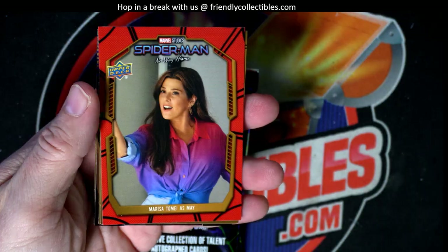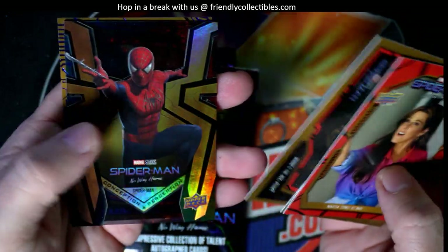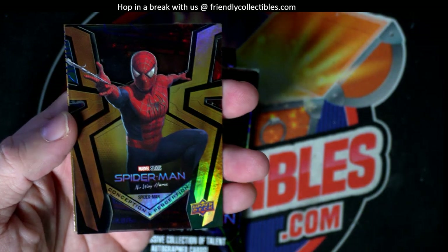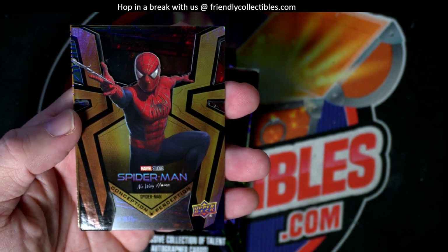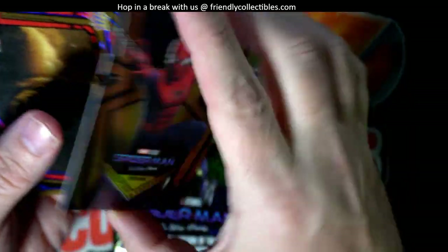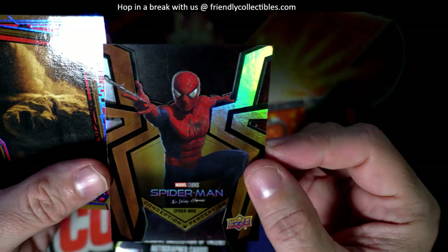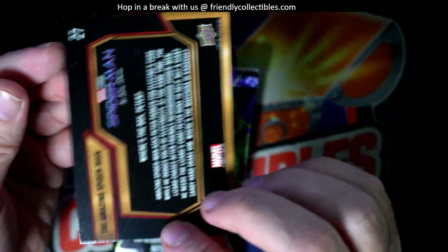All right, next up. Look at that. Nice refractor there. Conception, perception. So that's an acetate see-through. Man, that's hot. Nice pull on that one. Getting some decent pulls in these packs here. Another blue parallel.